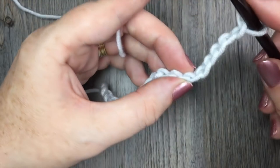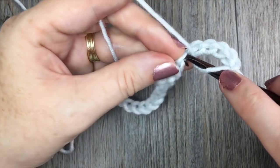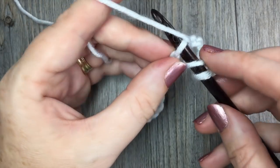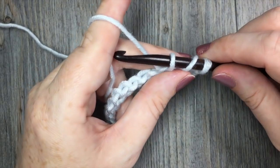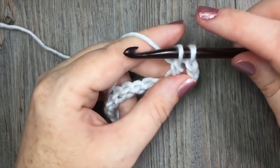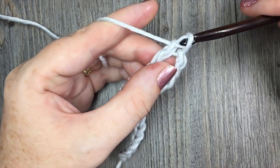In that sixth chain you are going to work your first double crochet stitch. Yarn over, insert your hook, yarn over and pull through — you'll have three loops on your hook. Yarn over, pull through two loops, yarn over, pull through two more.